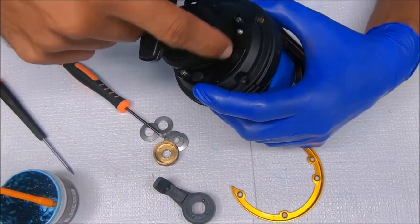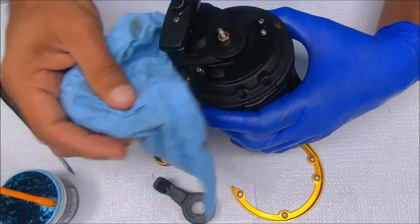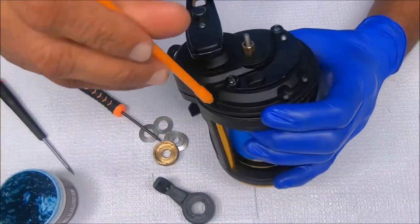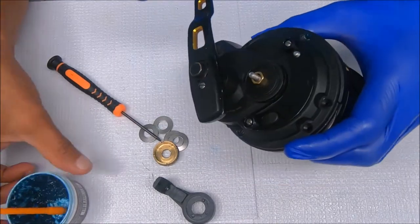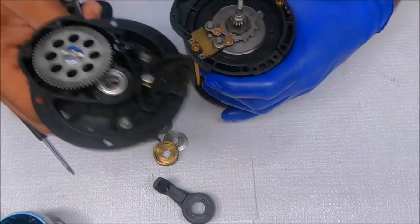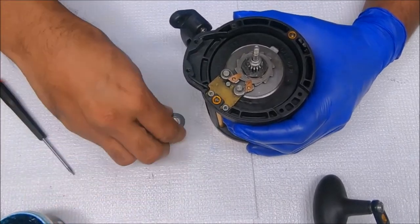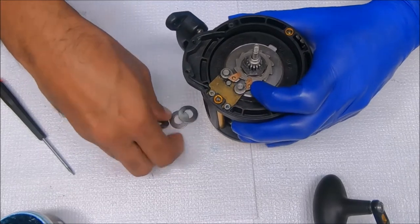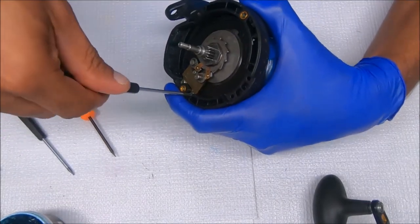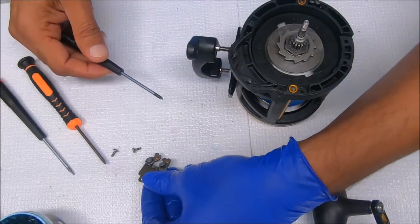We won't remove this quadrant ring here, but to remove it you simply take off these screws and lift the plate straight up. Now we can pull this off. Let's start with the left side first — we'll leave the right side for last to get the spool out. We need to remove these dogs, and to do that you need to remove these screws. Pull the dogs off and that's how it sits.